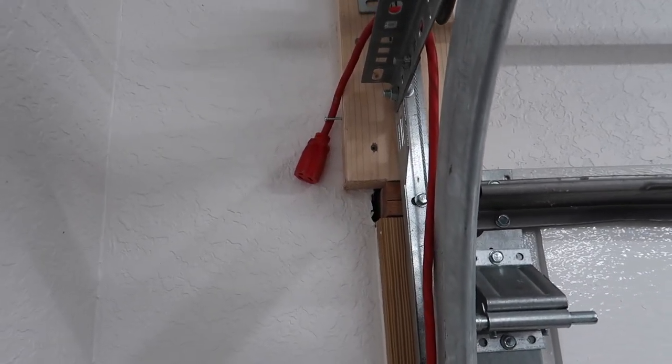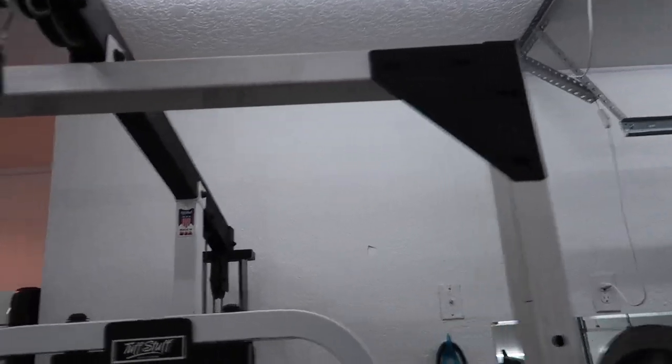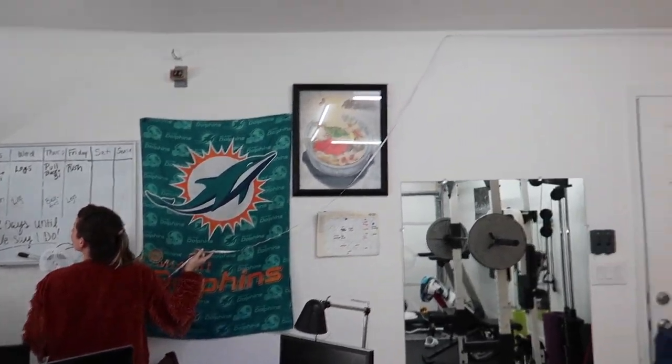Quick update — I ran an extension cord up here, tethered on by a screw. My fiance and I ran the LED strip lighting all across the roof line — shout out to Jenna, without her I wouldn't have been able to do this by myself. It's been super tricky because we have objects in the way like gym equipment and the washer and dryer. We're going to figure out how to get it behind the work desk as well. There's no way you could do this by yourself unless you had a ladder.